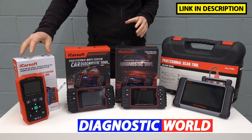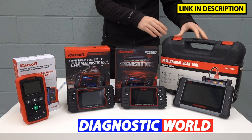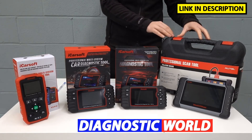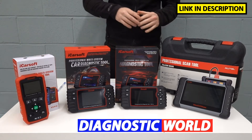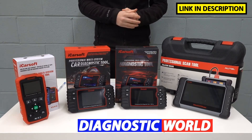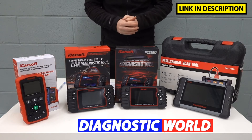I'm going to be starting with the cheapest and working my way up to the most expensive. The most expensive kit generally will give you the most functionality and the most features, but it doesn't necessarily mean you have to go for that to get the tool that you need. It all really depends on your specific requirements, what you're looking to get out of a tool, what sort of vehicle and system coverage you need, and your specific budget.